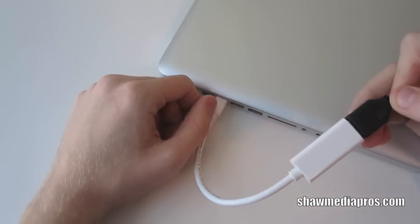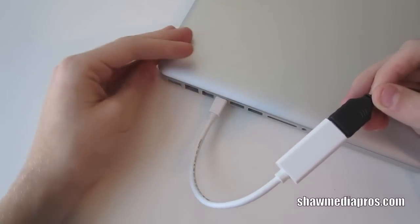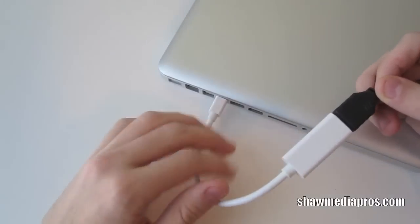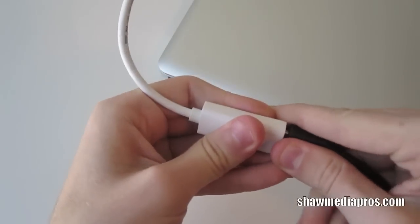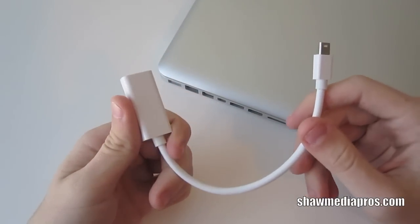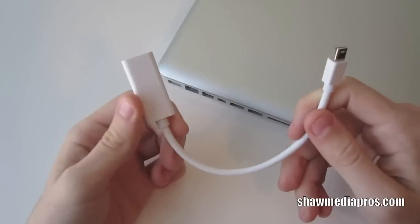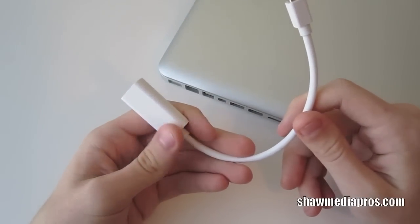But that's it for this video. If you guys would like a demonstration of how this hooks up to a TV with audio and the mini display port, just let me know and I'll do it. Leave a comment down below and check us out on Twitter and XiaomiPros.com for updates. We'll see you in the next video.